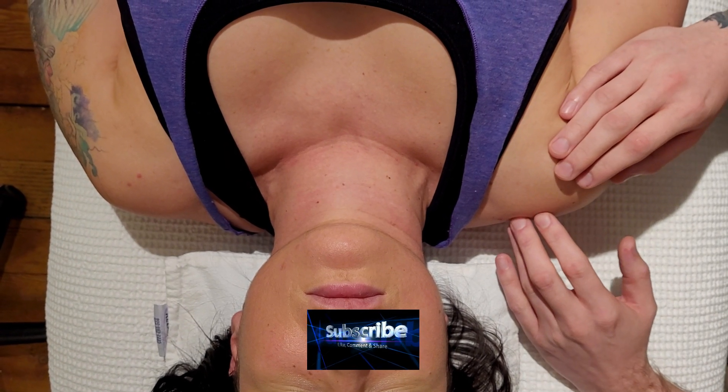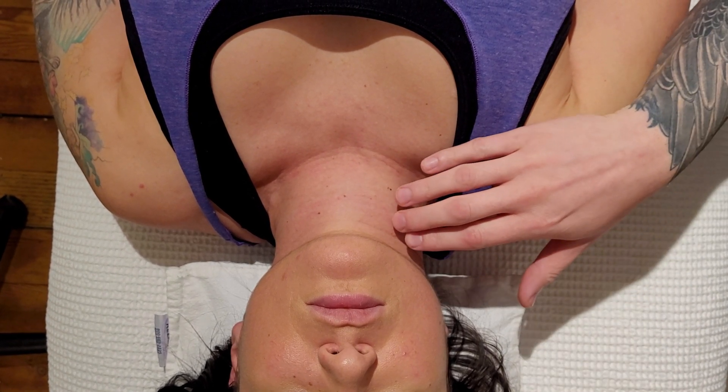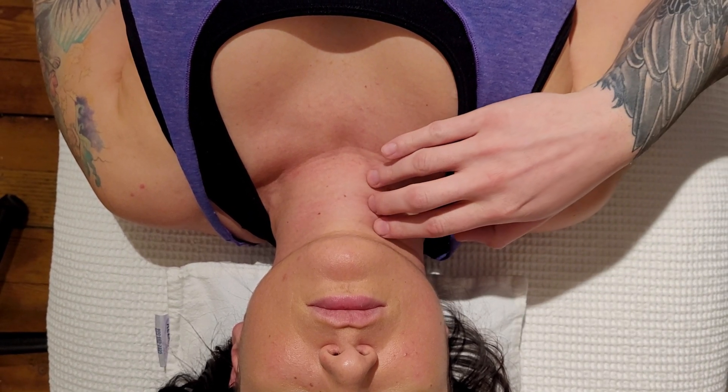We're going to be approaching the longus coli in the deep anterior neck musculature. First, I'm going to orient ourselves with a couple of the other muscles and where we want to be approaching, as well as some safety considerations.